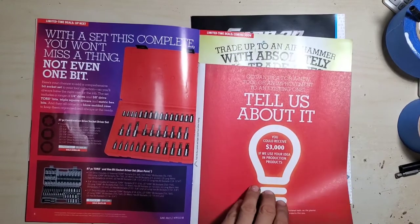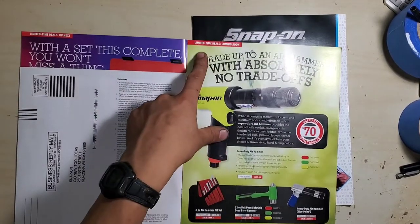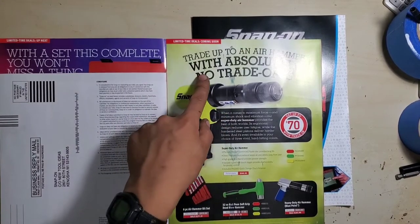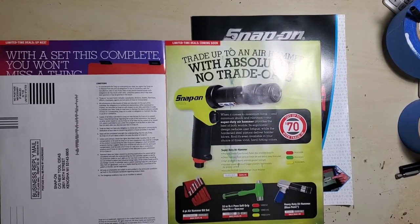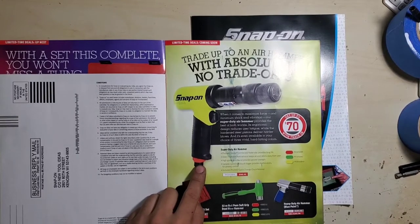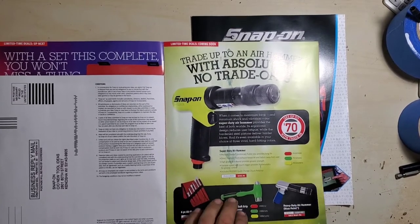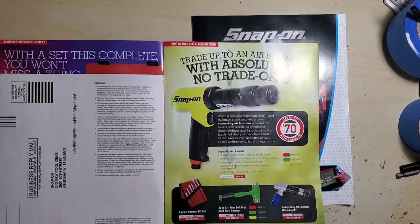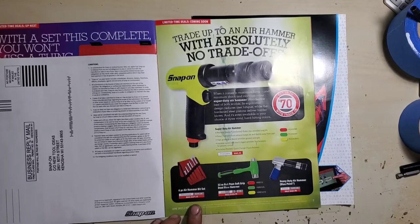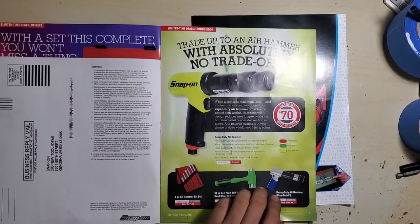It's a really good set, a lot of people like it. Then they have the 'submit your idea' section. There's a limited-time air hammer deal — trade up to an air hammer and they'll give you $70 trade-in toward the PH3050BE in high-vis red or green. Comes with a quick-change retainer, six-piece air hammer bit set for $271, 30-pound ball peen for $123, or blue pointer hammer for $61.